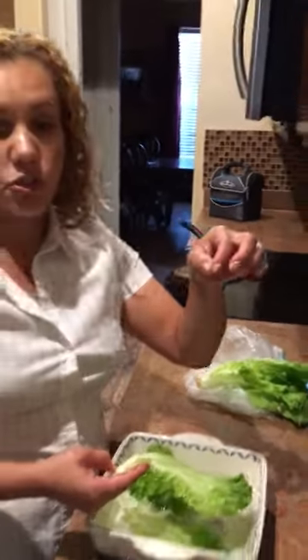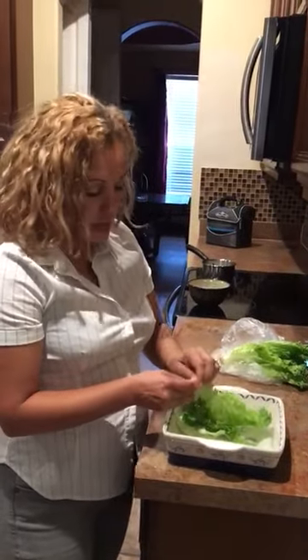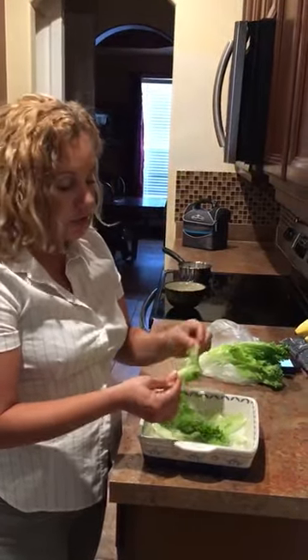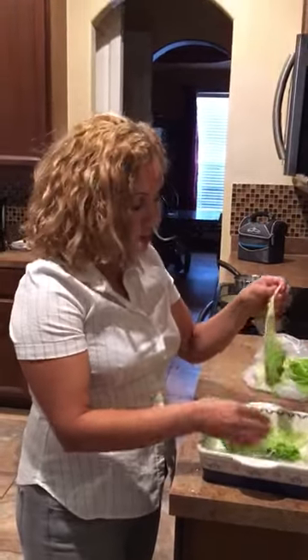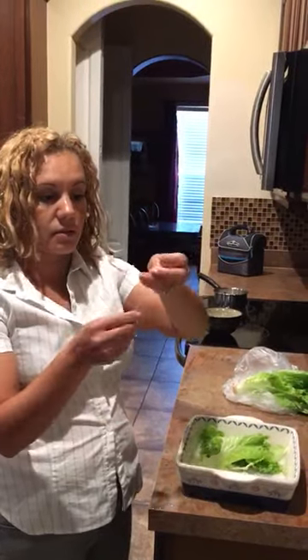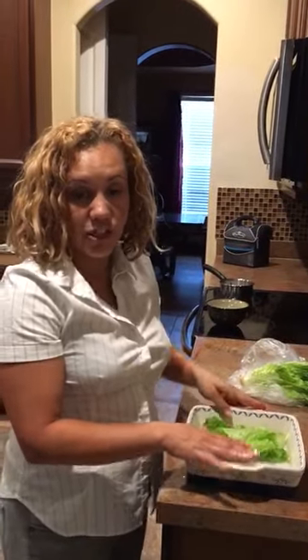I wonder what's next. Share this video and actually try it yourself, and you'll see that what we're eating is just crap. Pay attention to what you serve your children, because that's why a lot of people are coming up with cancer and we don't even know it. Look — plastic, plastic. Thank you, please share this video.